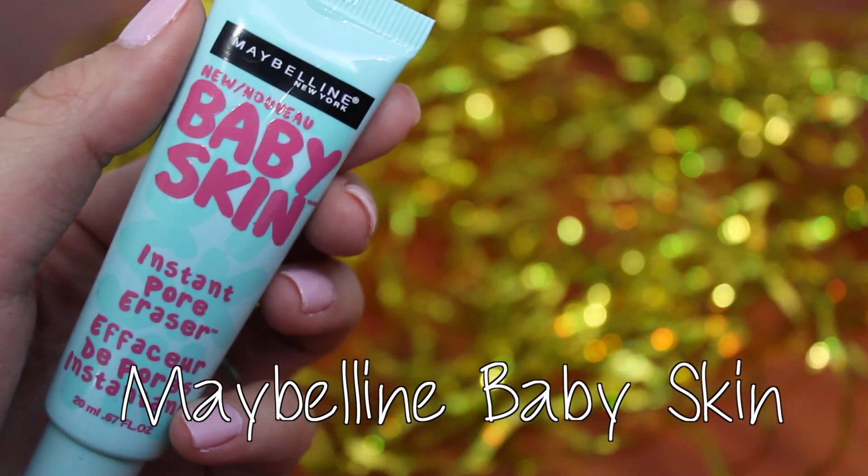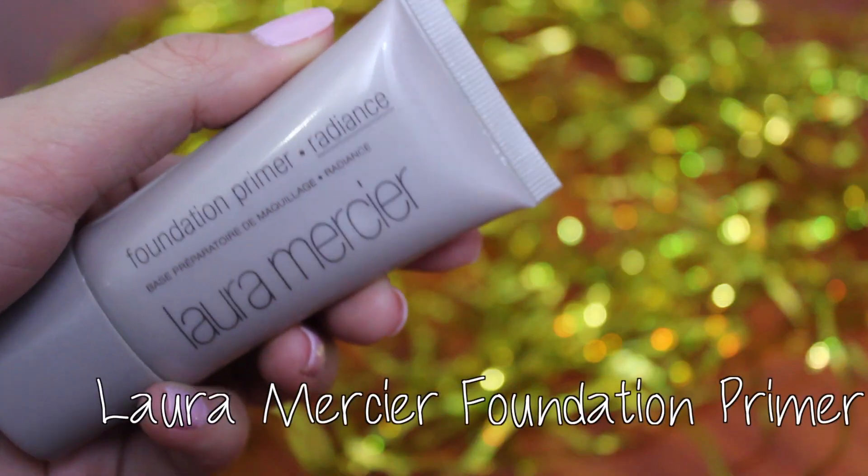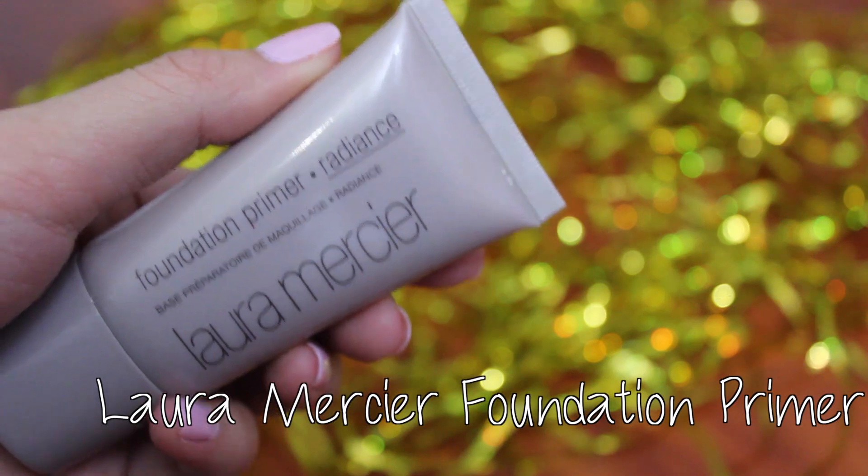Then I'm going to fill in my pores using the Maybelline Baby Skin Pore Eraser and I'm blending it out with my ring finger. After that, I'm going to use the Laura Mercier Radiant Primer to add a natural glow for my skin.